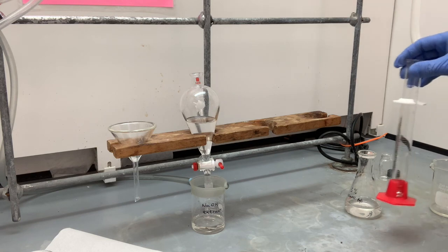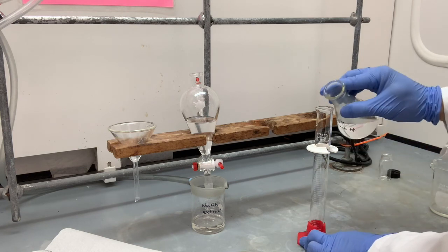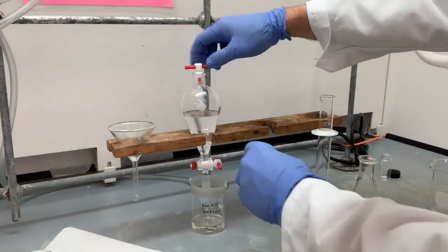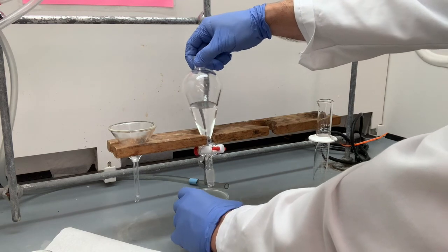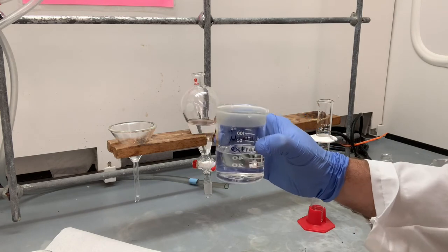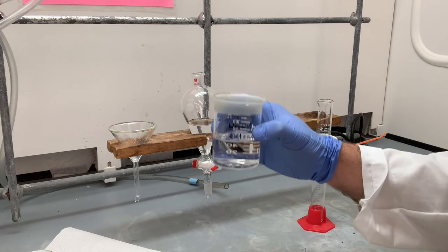That was our first extraction — we have to do three. The extraction works better when you do it multiple times at lower volume rather than just one big extraction with a large volume. So let's do two more extractions. There, we have completed three extractions of ethyl acetate with our sodium hydroxide solution, and that is all here now.